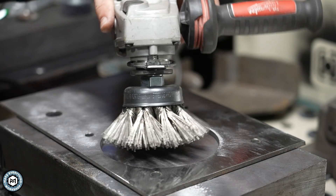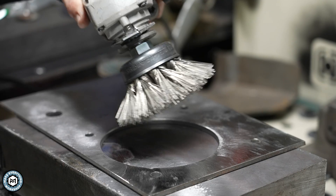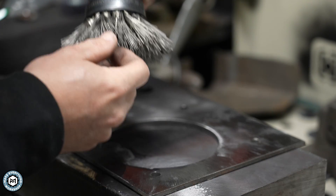This is a $300 diamond coated wire wheel and today I'm going to show you why it might just be the best option for you to use in your shop.